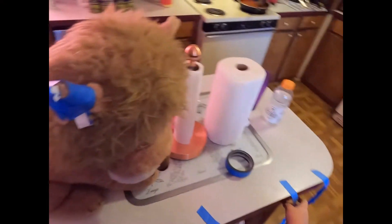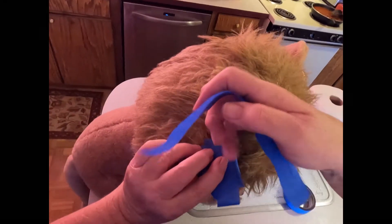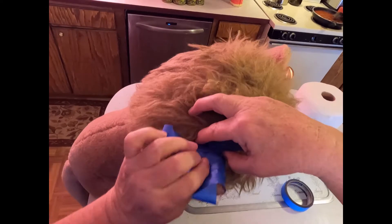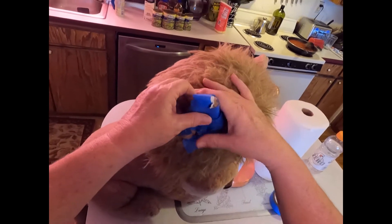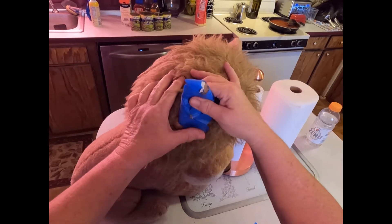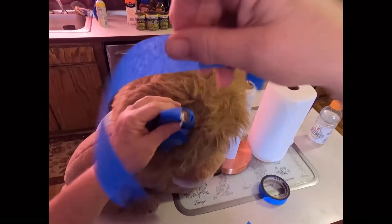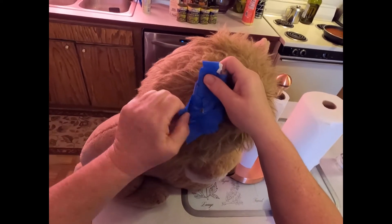When you get down towards the bottom, you're gonna take the tape and put it at the very base of the ear while you're pulling it up a little bit. Then bring it around and lay it across the opening at the bottom that you want to cover. Get more tape if you run out, and just keep doing that until you've got it covered really good.